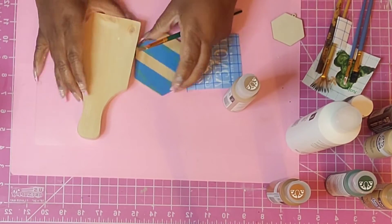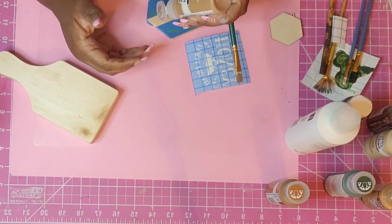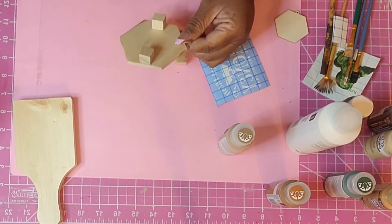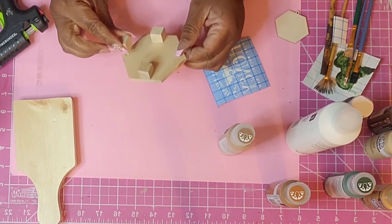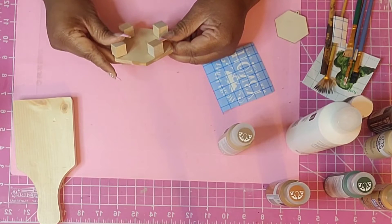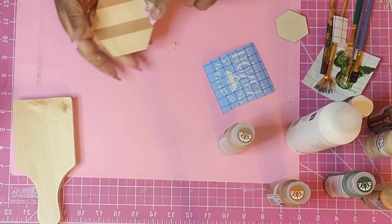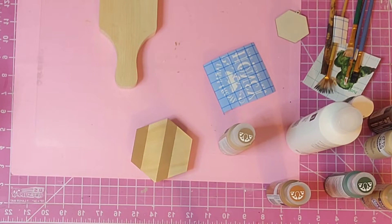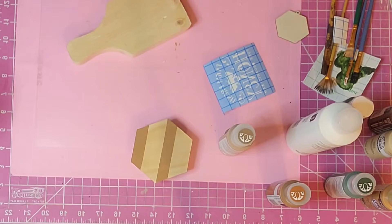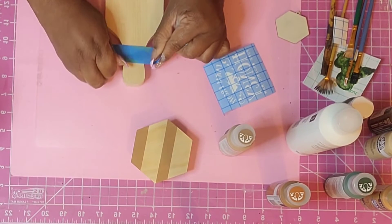Next we're going to go in with a chunky cutting board — I'm obsessed with these. I just recently found them a few weeks ago and went back to pick up more because it's just such a versatile piece. I wanted this to be freestanding, so I'm making a stand for it using one of the hexagon medallions I ordered off Amazon. I thought they were bigger — even though I looked at the dimensions — but they actually ended up being what I needed.